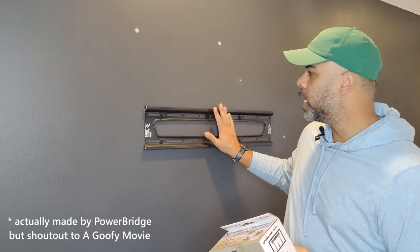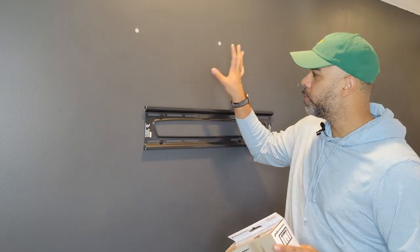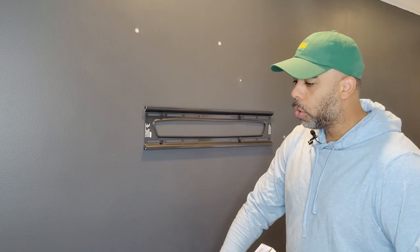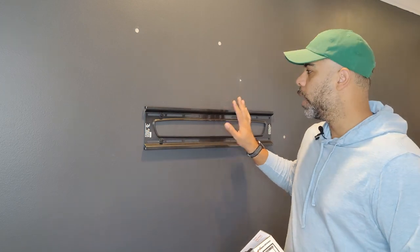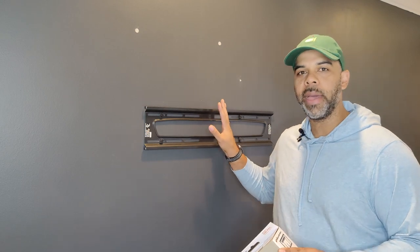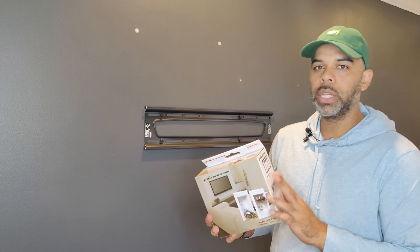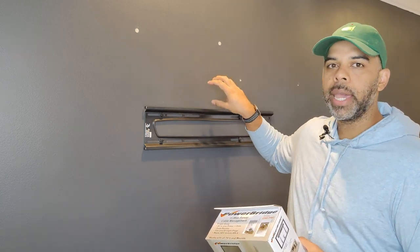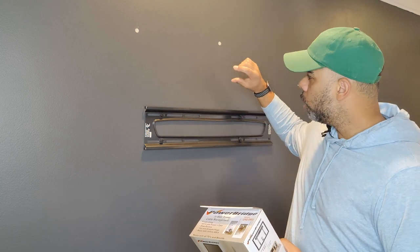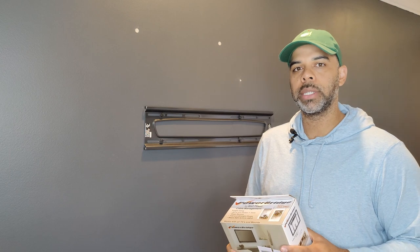If you've ever mounted a TV on the wall, one of the problems you'll have is that if you don't have an in-wall system, you'll have cables and cords hanging down either going into your entertainment center or plugging into the wall. I've done this in the basement a couple years ago and I recently hung a TV in my bedroom and want to do the same thing. This system will allow me to put an outlet up here as well as run HDMI and other types of component cables behind the drywall and out through the bottom to hook into a home entertainment system.